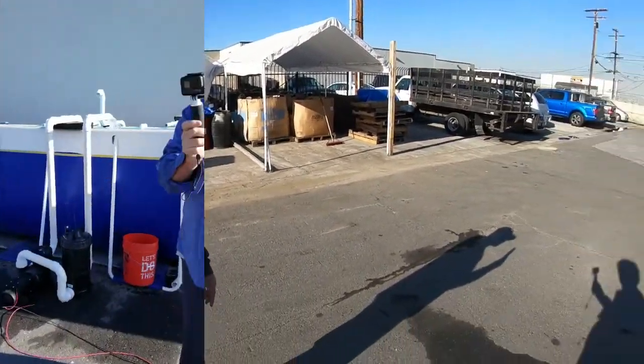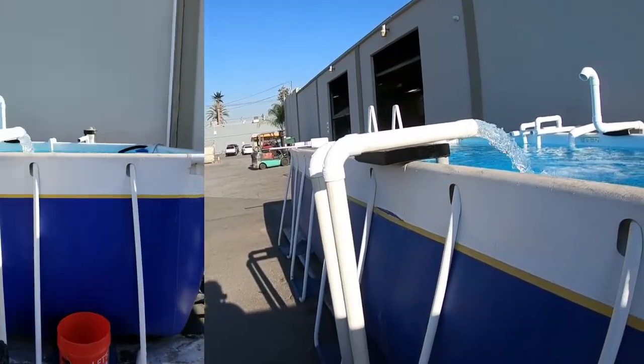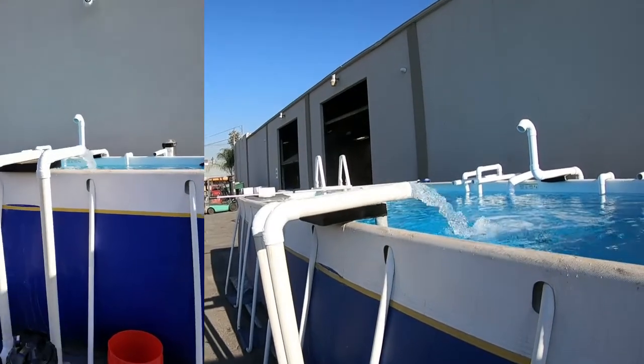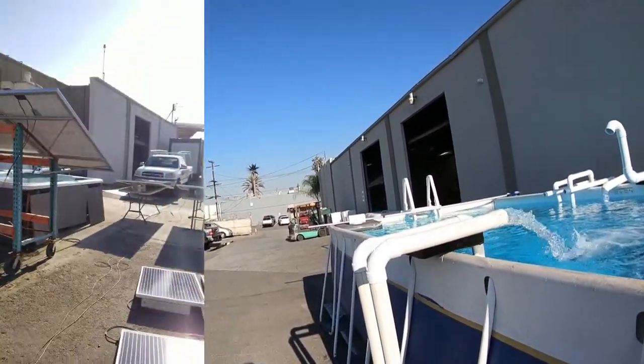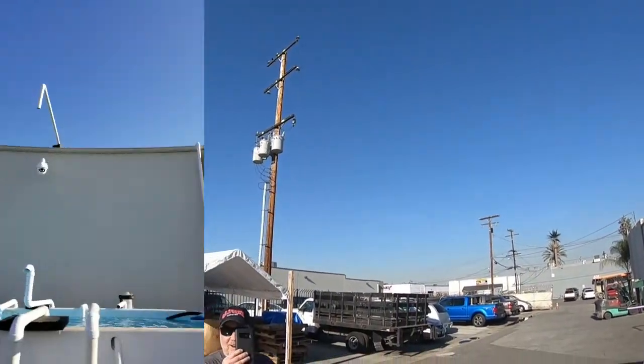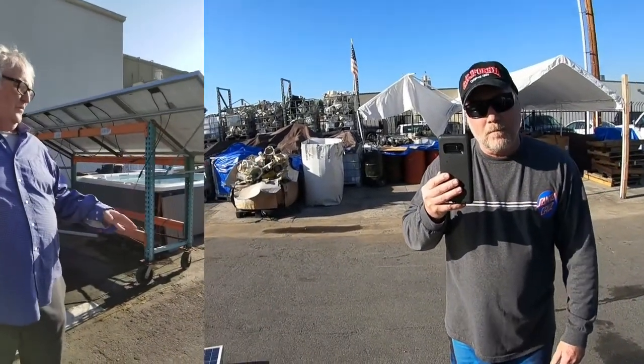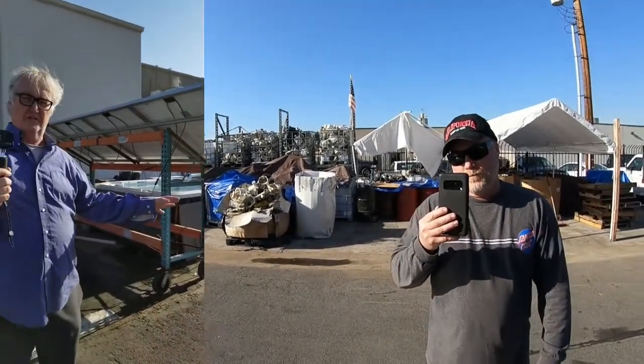We can see our shadows here. We can really tell that anywhere in our country this will handle your above-ground pool any time during the year to keep it filtered. We have two solar panels — it's a cloudy day in California, but it's Southern California. Even when we have cloud cover, it works really well — you still get a pretty high percentage of solar coming through.